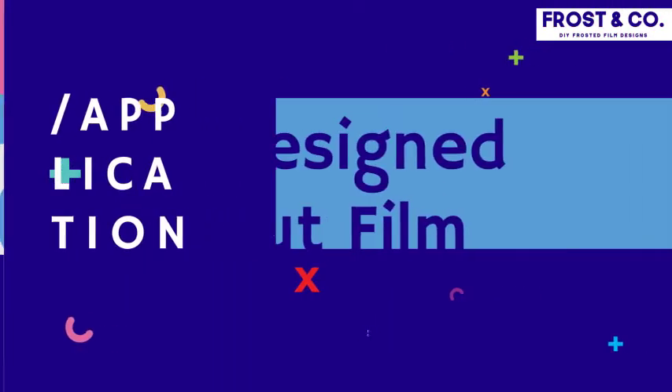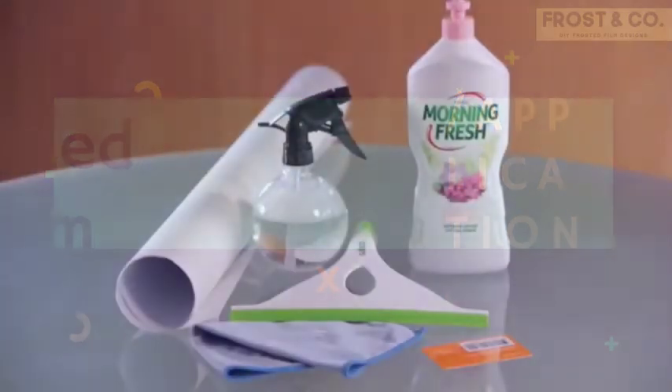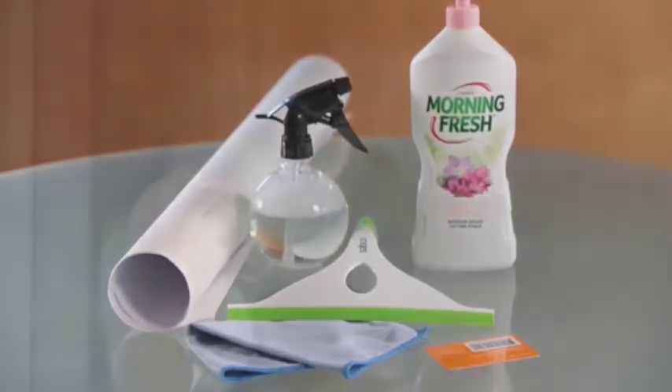To start you'll need a spray bottle filled with water and two drops of dishwashing detergent, a squeegee, a credit card and a cleaning cloth. Make sure the glass is clean. Use the water and detergent solution to remove any paint or dust, or it will be trapped under the film and look unsightly.